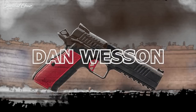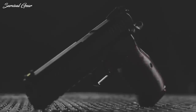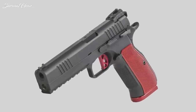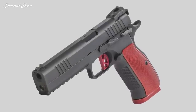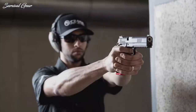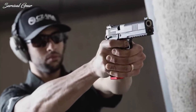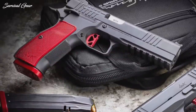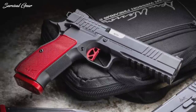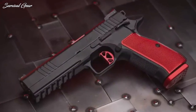Dan Wesson DWX: A modern spin on an old classic, the DWX combines the best DNA from the CZ-75 and John Browning's revered 1911. Featuring a locked-breech barrel system, the DWX ditches the traditional 1911 barrel bushings, adds a full-length guide rod, and incorporates the easy CZ-style takedown. CZ's shooter-friendly ergonomics and generous double-stack mag capacity are there too. However, this gun has plenty of 1911 parts, including the mainspring and a crisp, single-action trigger.